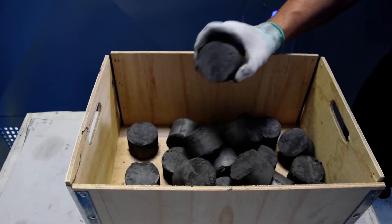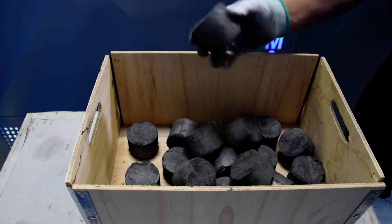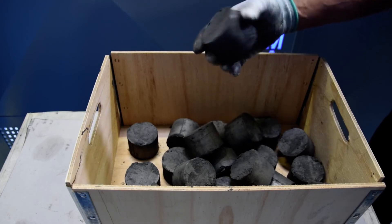Usually the grinding sludge has 50% liquid. We have now removed all the liquid and the grinding sludge becomes a briquette.